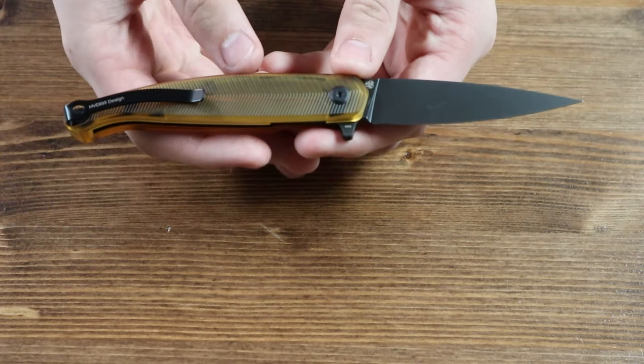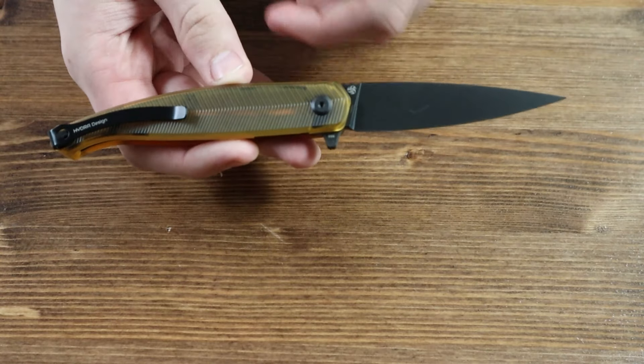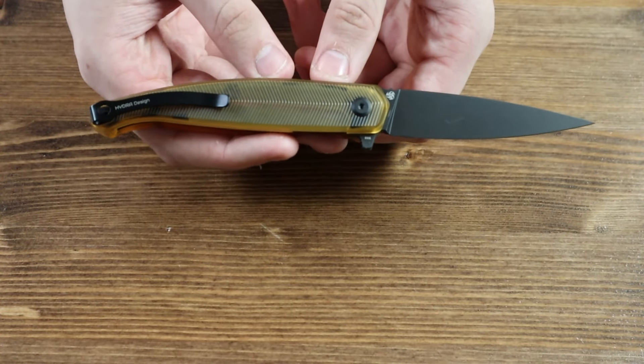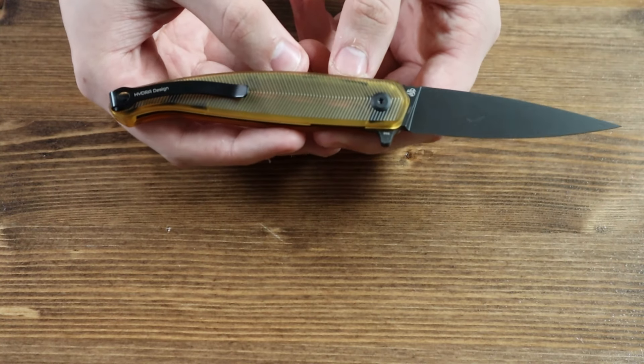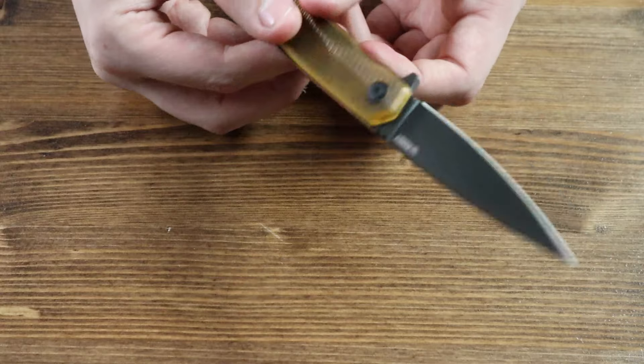Moving on to the back of the handle, there is a black logoed pocket clip so you can wear the knife in your pocket, jeans, shorts, or belt. The pocket clip is not reversible, so if you are left-handed, you will not be able to switch it to the other side for your comfort.